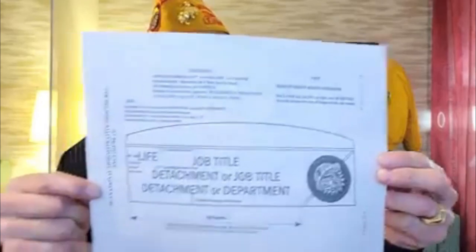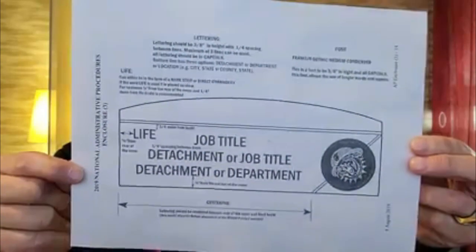Now let's talk about embroidery. There's a great diagram in Enclosure 3 that has a lot of good information on how to embroider covers. The preferred font is Franklin Gothic Medium Condensed — that font allows for longer words and names. All letters have to be capitalized. Letters should be three-eighths inch in height with a quarter-inch spacing between the lines. You're allowed three lines of text on a red cover. Two lines should be your detachment name and location, which leaves room for a job title on the third line.